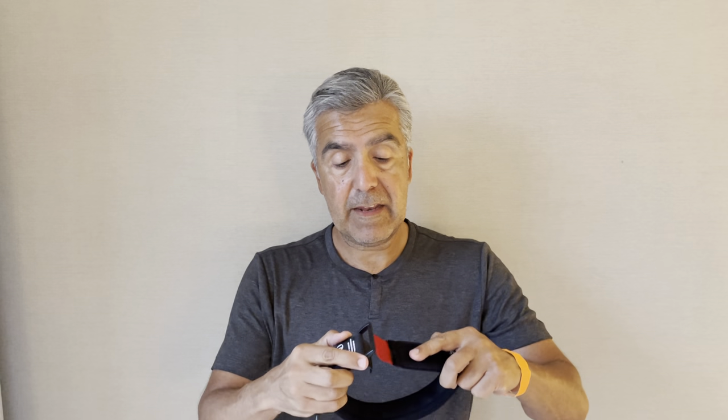How tight do you put the Kaatsu bands on? We say one finger tightness. So when I put the band on like this and I tighten it, it should be tight enough for one finger to get inside.